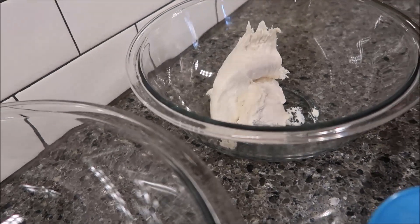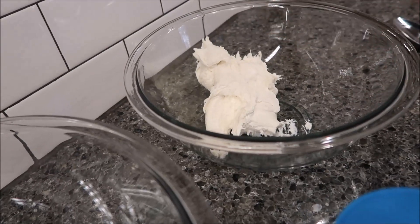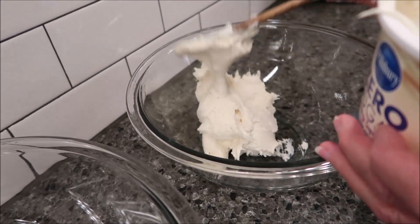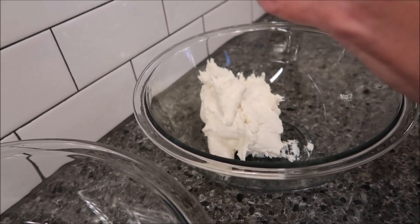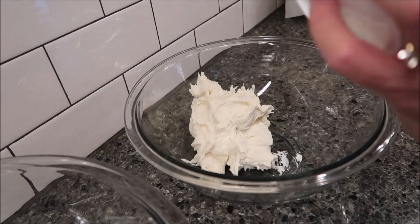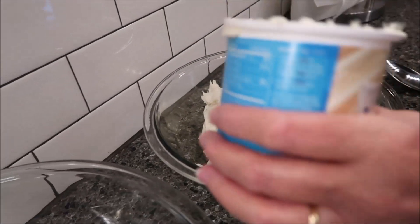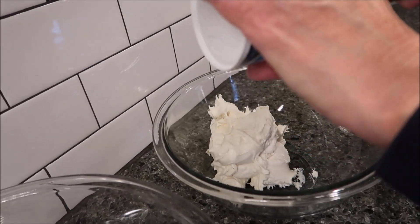The texture of this frosting is like wall spackle, or wallpaper paste. It's thick and very sticky. You would think with no sugar it would be less sticky, but no — it's very, very sticky.